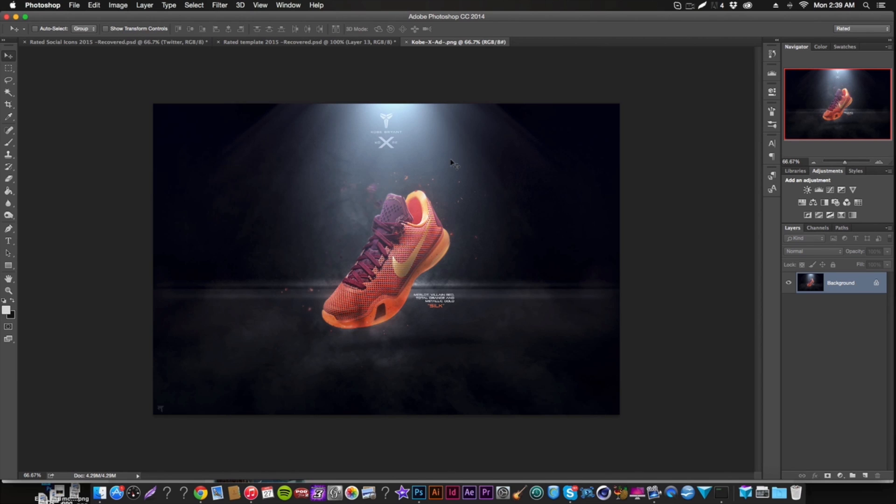A lot of people enjoy my projects, and one thing people keep asking about is the background — the whole stage and lighting setup. A lot of people ask where to get the stock or if there's a pack. There isn't one yet, but if this video gets around 400 or 500 likes, I'll throw out a pack. I make them 100% from scratch, so this tutorial is going to cover advertisement setups and light rooms.